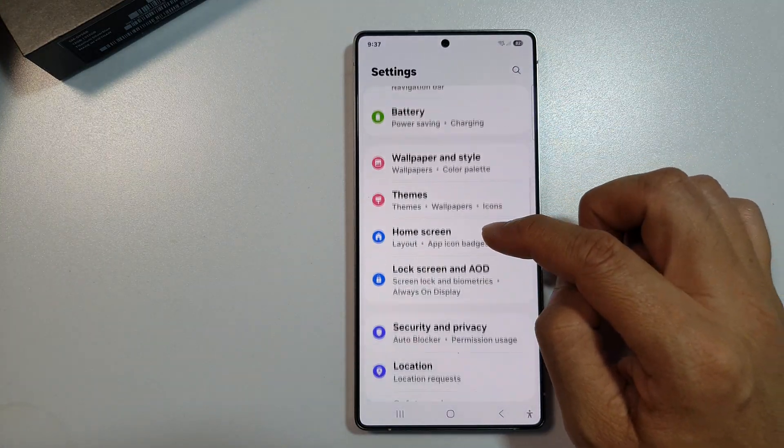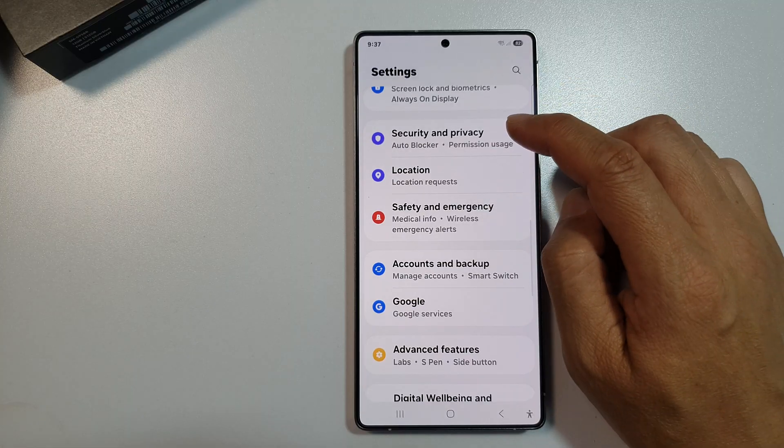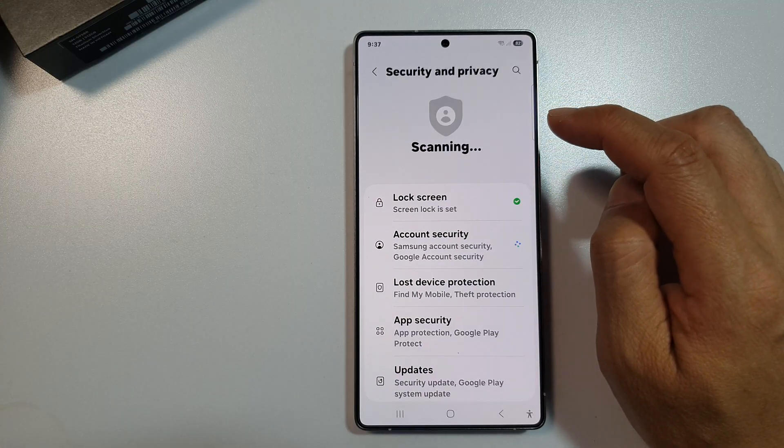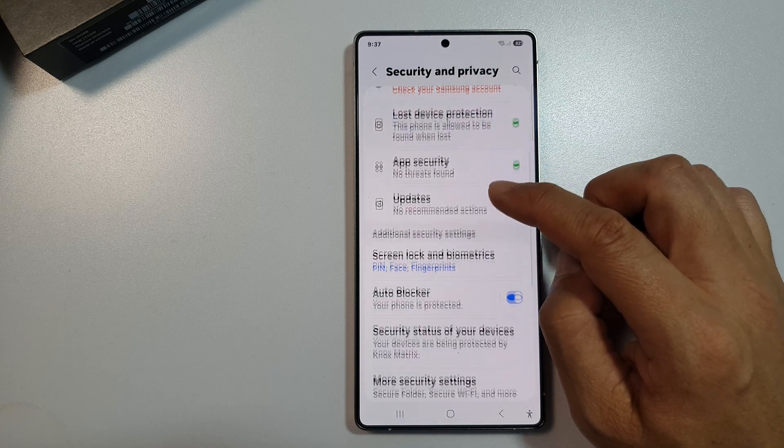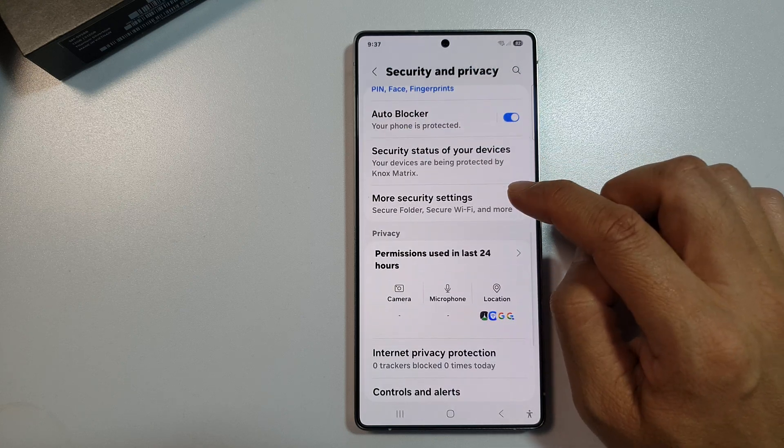Next, scroll down, then tap on Security and Privacy. After that, scroll down and then tap on More Security Settings.